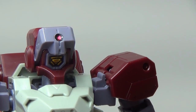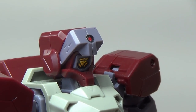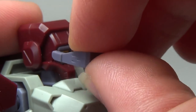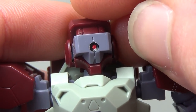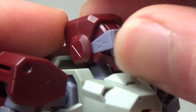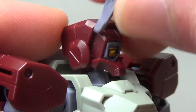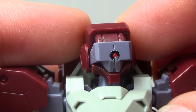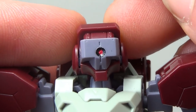Before moving on to accessories, I want to talk about his visor. Basically, if you pull it out, you can push it back in lower down and it makes it look like his visor is down over his face — you can almost slide it up and down. However, it's not a very strong connection, so it'll more than likely just pop out, and I usually just take it out and replace it. With his visor down his head looks very cool, and I honestly can't decide whether I like it better up or down.